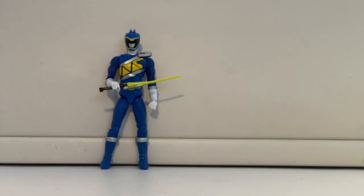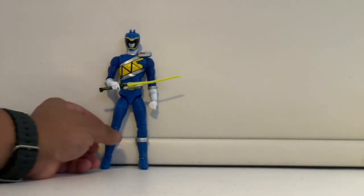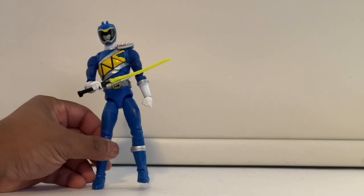Here's the Blue Ranger with the weapon. I switched the heads and it was such a mission. I don't like how you no longer hear a click sound when you insert the head, because that click was how I knew the head was in place. I really had to use my strength to put the head on and felt so nervous about breaking something. But that's what he looks like holding his weapon.